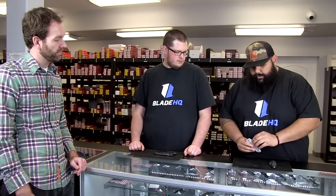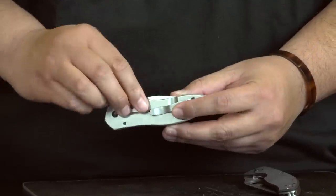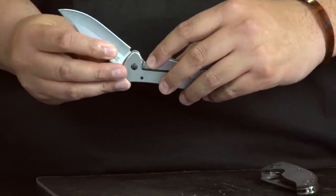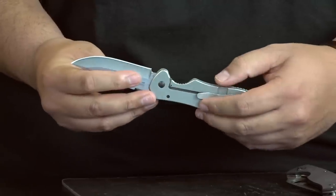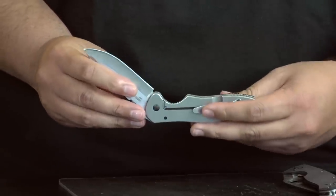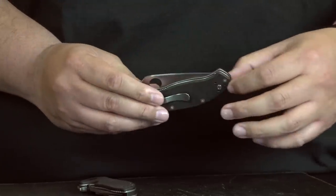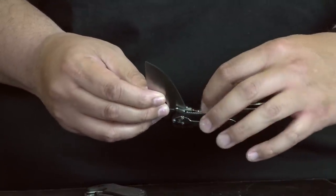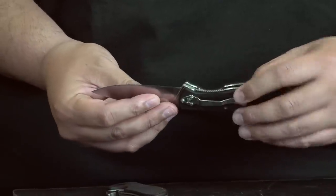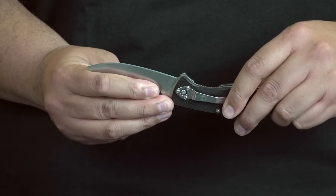This right here is a frame lock, where you can see the handle frame. When I open the blade, the base of the steel engages with that frame lock, which falls in there. Once that's open, you can see that it's really solid — hard to close, but the nice thing is you can open and close it with one hand. The other one we have here is the liner lock. You can see the handle material on the outside and the stainless steel liners on the inside. When I open the blade, this liner with the jimping engages the base of the steel. Different knives will have different jimping styles, but it's definitely a strong lock.